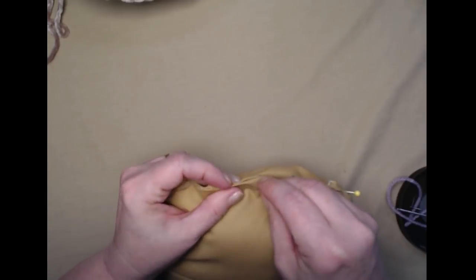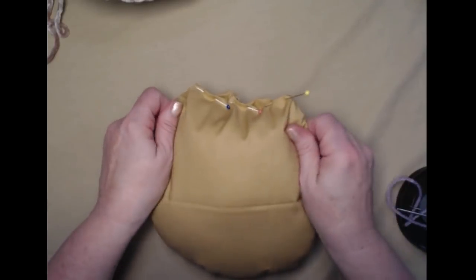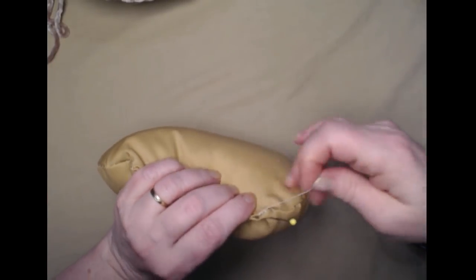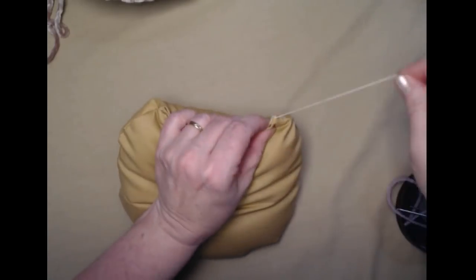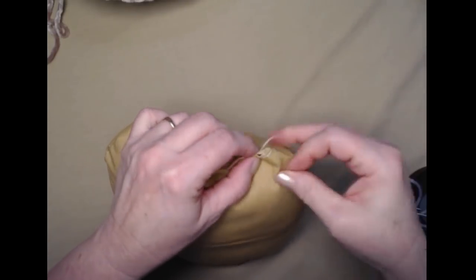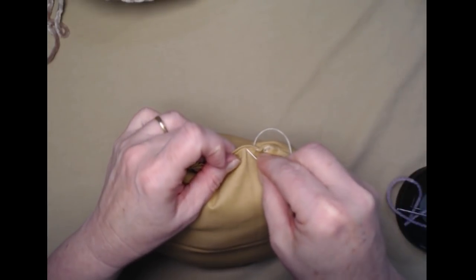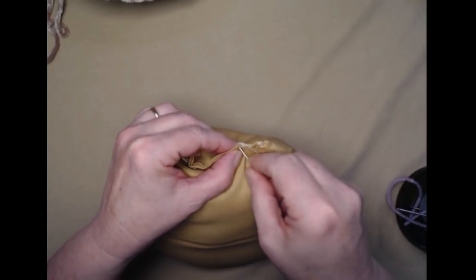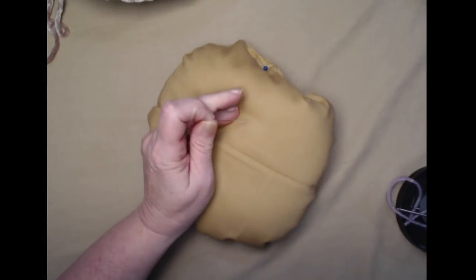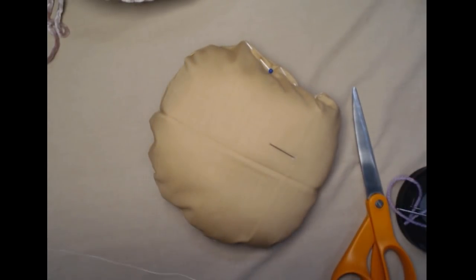I think that's stuffed nicely — it's going to make a nice pillow. Now we need to close the end. Bend it under a little bit and pin it just so it stays put — I like to do two or three pins. If you're not the most perfect sewer, that's okay because this is on the inside of your pillow and no one's going to see it. Use whip stitches to close it up. It doesn't have to be perfect, it just has to hold.